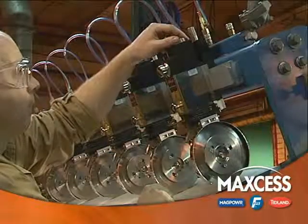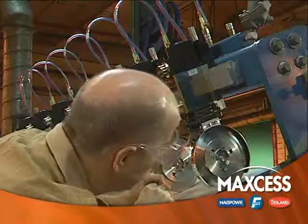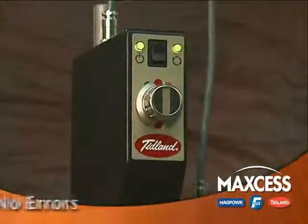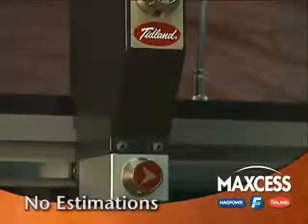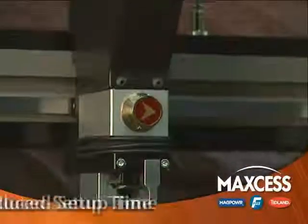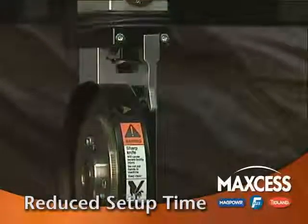Even with the best trained personnel, actual side force and overlap are limited by the human factor. The E-Knife Holder eliminates all of the error and variation caused by operator estimation. It also reduces setup time while delivering this improved accuracy.